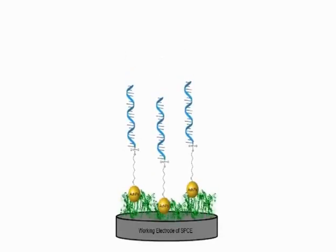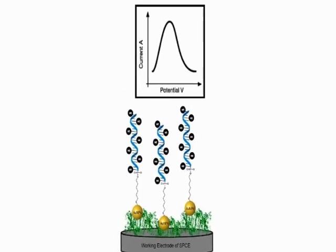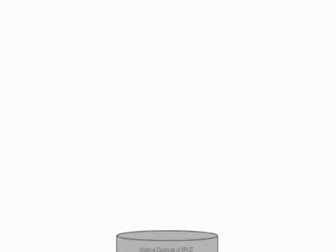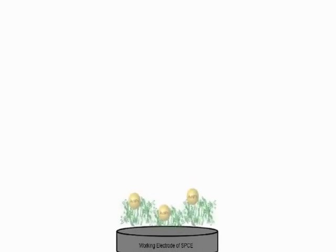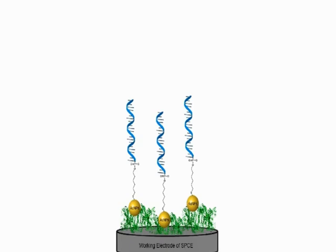Methylene blue, used as the redox complex, has a strong bond with single-stranded DNA of immobilised probe DNA; this relationship of high affinity is represented by a high peak current. Hybridisation of single-stranded DNA with its complementary sequence replaces the bonded methylene blue molecules, which reduces the current of the differential pulse voltammetry.